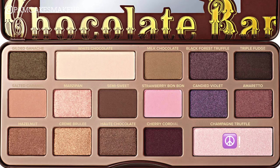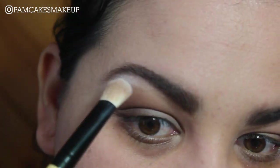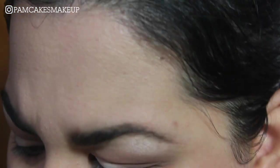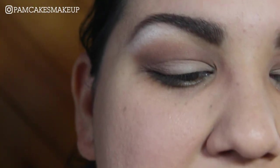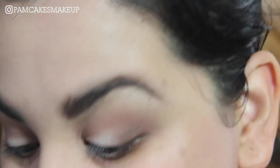I'm going to use my fluffy brush that I used to set my eyeshadow primer with and place a little bit of Champagne Truffle up here. My goodness, that is a pigmented shade — I'm going to go ahead and grab a clean brush to blend this out. That is a pigmented shade, I was not expecting that at all.